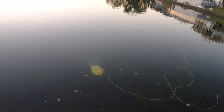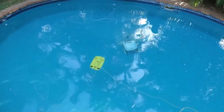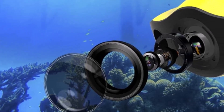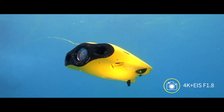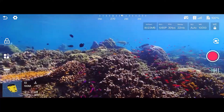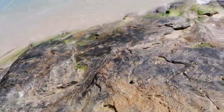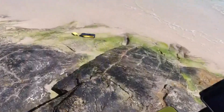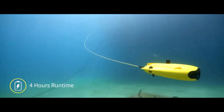Key features include a depth lock function, like altitude hold on aerial drones, and 64 gigabytes of storage for recording. The five thrusters provide responsive movement, though tilting the entire body is required for directional views. The 4K camera with 1,200 lumen lights delivers sharp footage, but image stabilization struggles slightly in rougher seas. The intuitive app, which supports VR, makes piloting enjoyable, solidifying this as a fun and capable underwater drone.